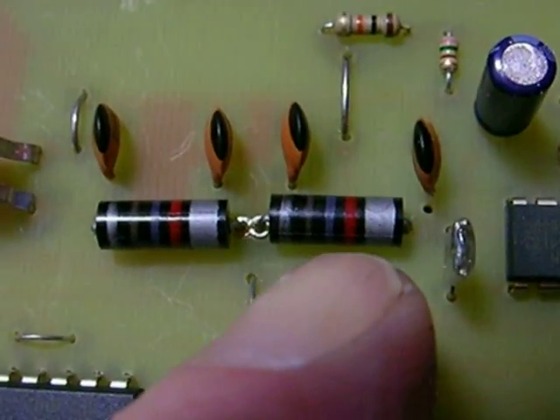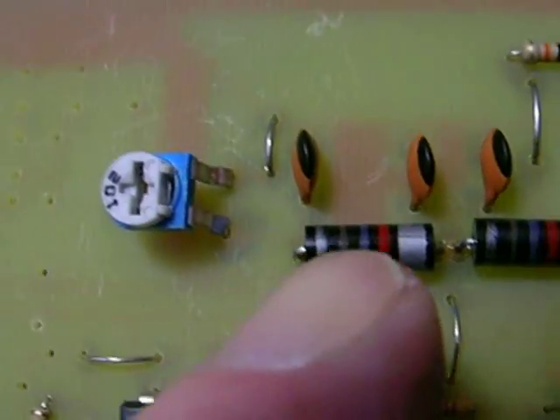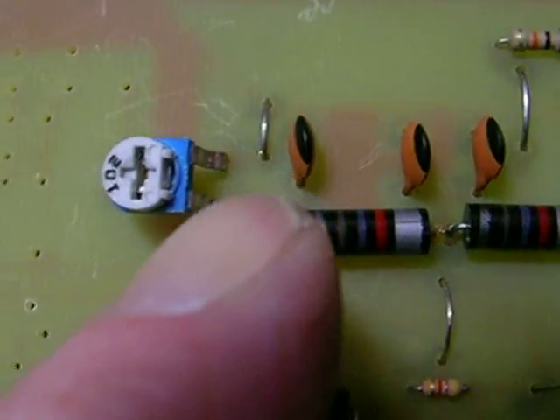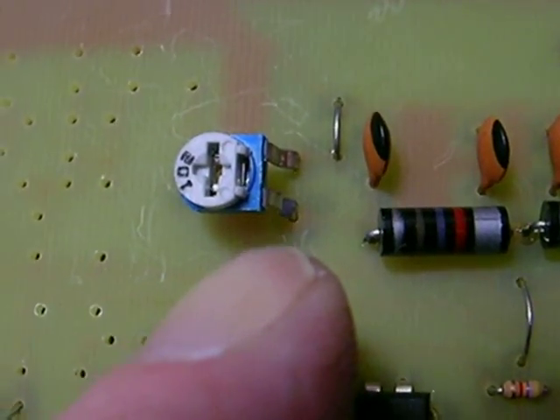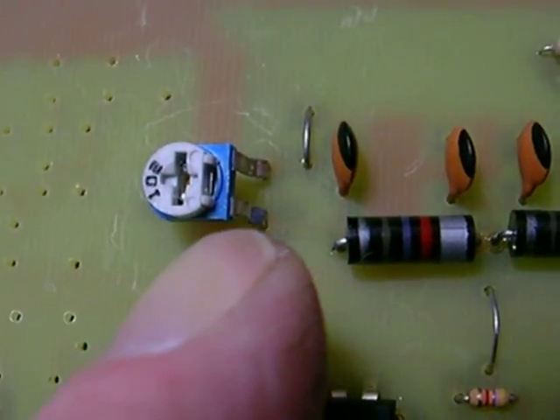Right here are two 270 microhenry coils. They go right into those holes right there. A jumper right there, and a jumper right here. The last part for this stage is the 102 — it's labeled 102, it's a 1K pot. That's the RF gain control.